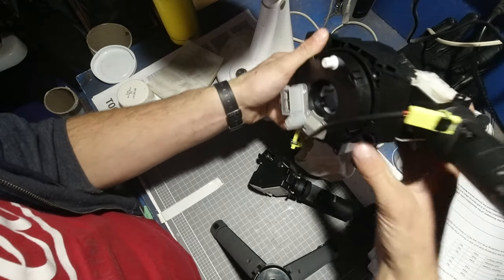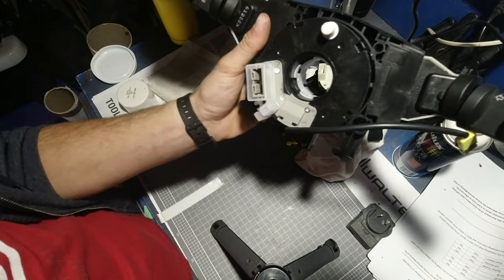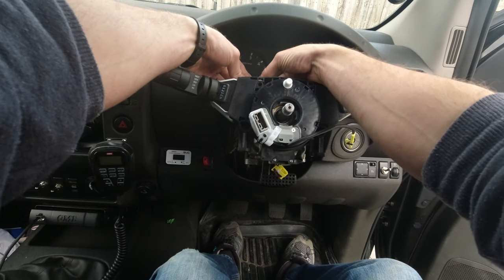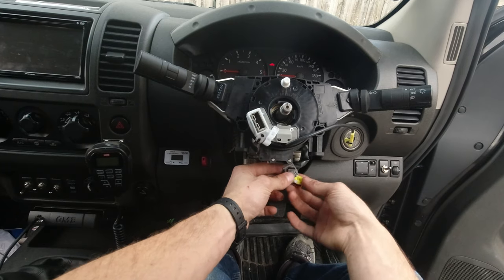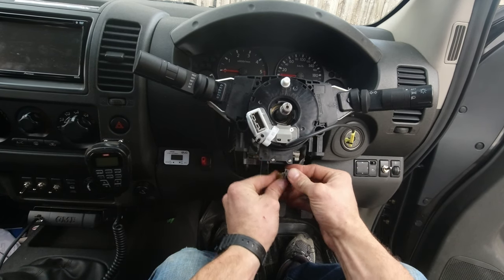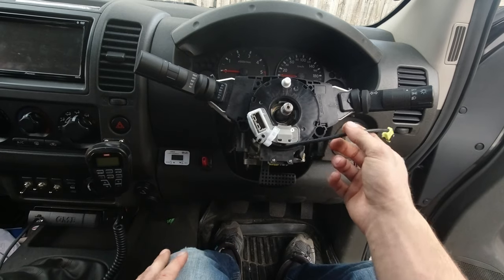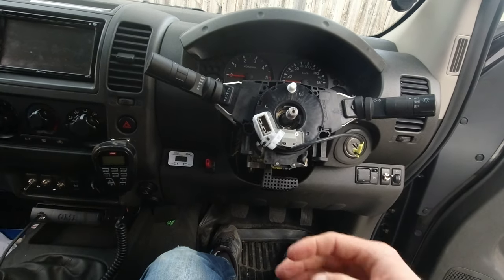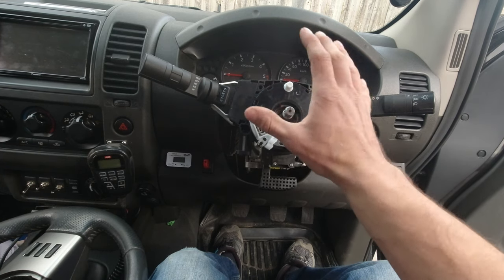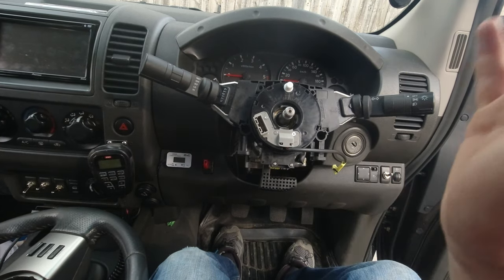Now plug the new clock spring in. Plug number one is for the lights and indicators, and the other one is for the windscreen wiper — just plug them in. Build it back in the same way it came out. Don't forget the plug on the top and make sure the clips on the bottom are hooked in. Then hook and plug everything together. The new clock spring also has a transport lock — a cap that stops it moving during transport — and we'll need to remove that before final installation.